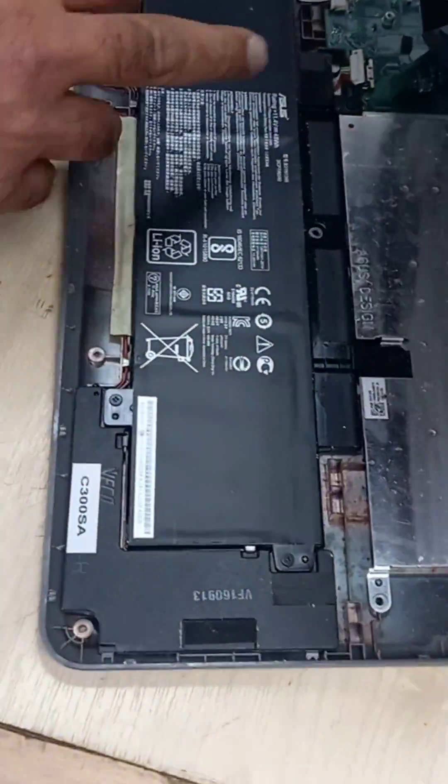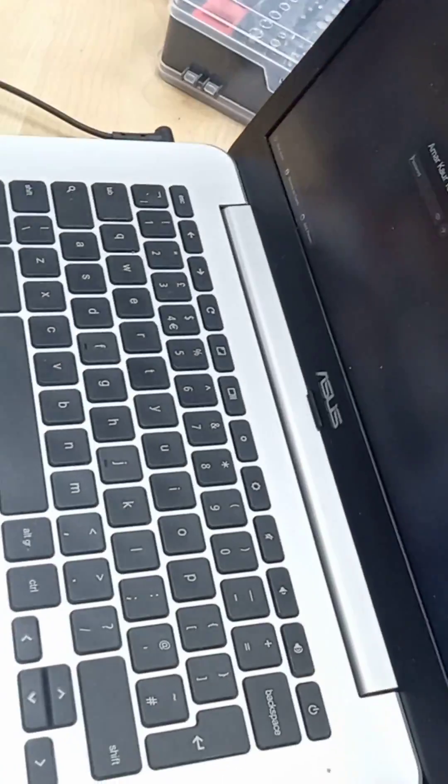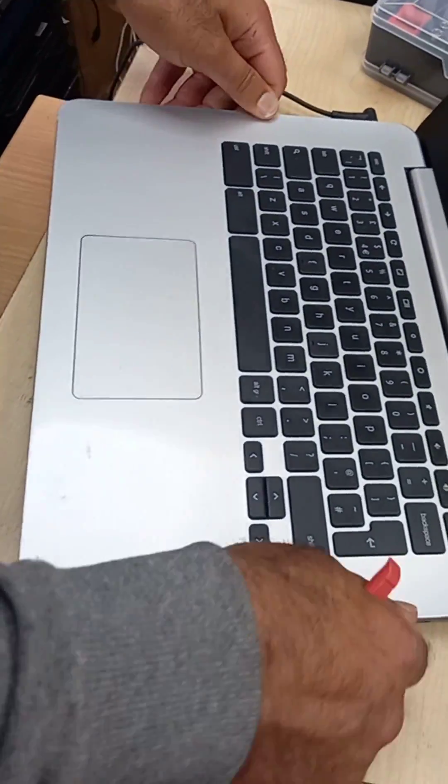So then what you do is you can put the battery straight back on, so it gives it a boost, clip it back in — and there's your repair done.